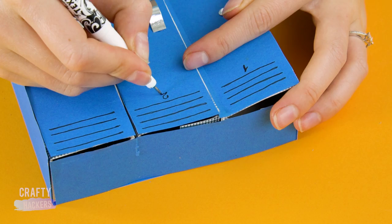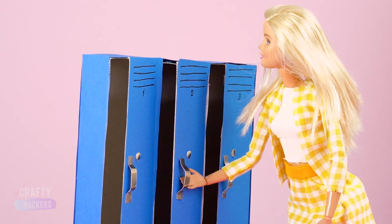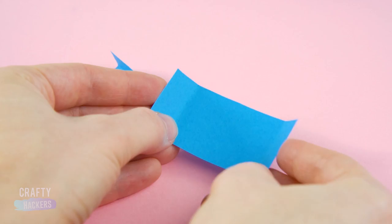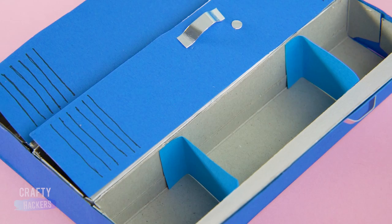Number the lockers so Barbie knows which one's hers. "Hey girl, just grabbing some books from my locker!" You can even add shelves with your sturdy blue construction paper — just cut and fold to fit and glue them inside the locker. Looks like these students have everything they need for a successful school day.